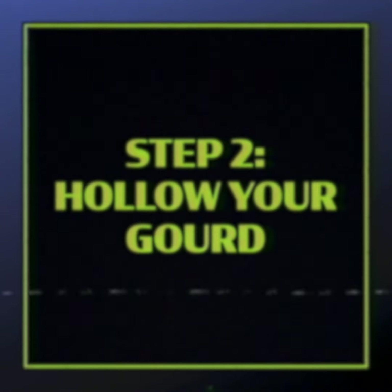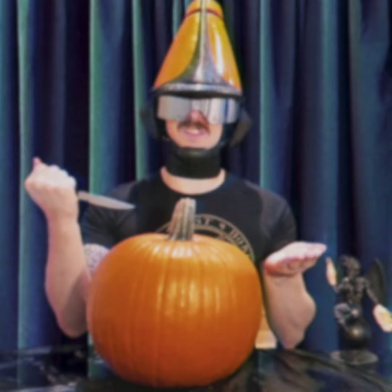Step two: hollow your gourd. In order to extract the spirits, we must hollow out your sacrificial gourd.